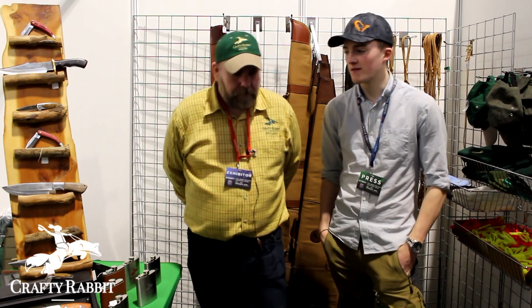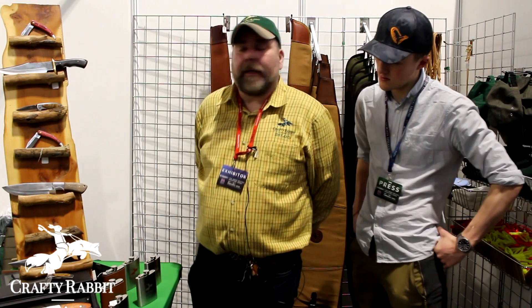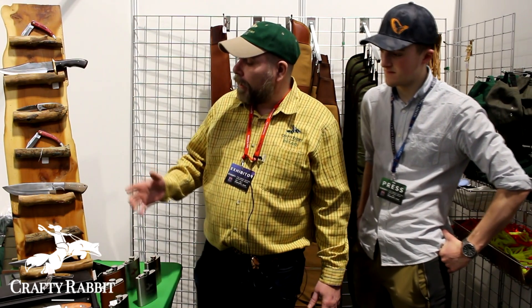I'm with Dan on the Crafty Rabbit stand and just going to take us through a couple of different knives and tell us what's different about your knives. These knives were designed by me originally, they're handmade by our team of smiths, they are Turkish knives and they're made in Turkey.